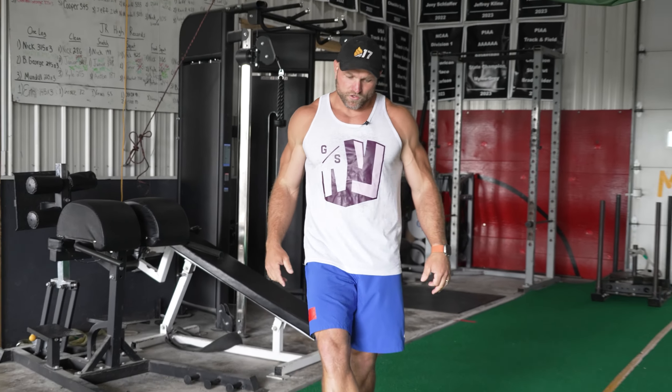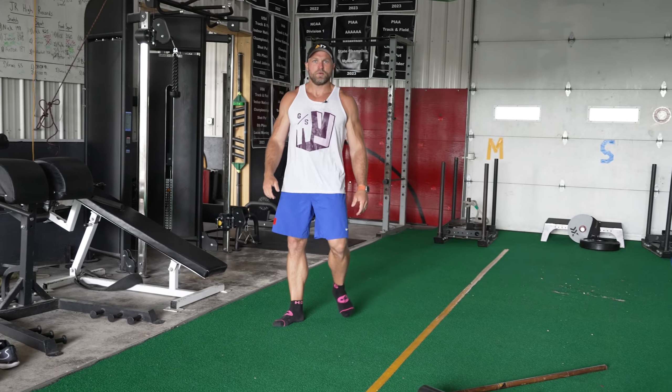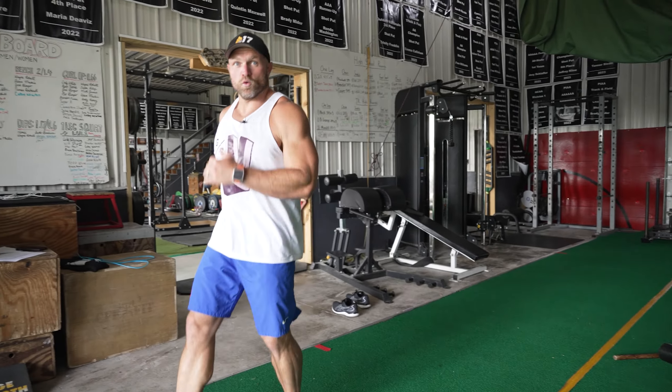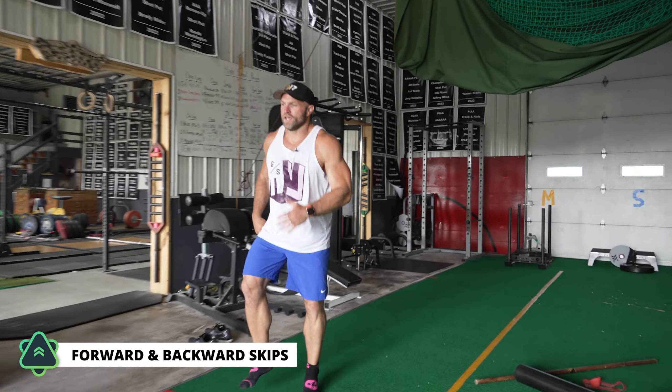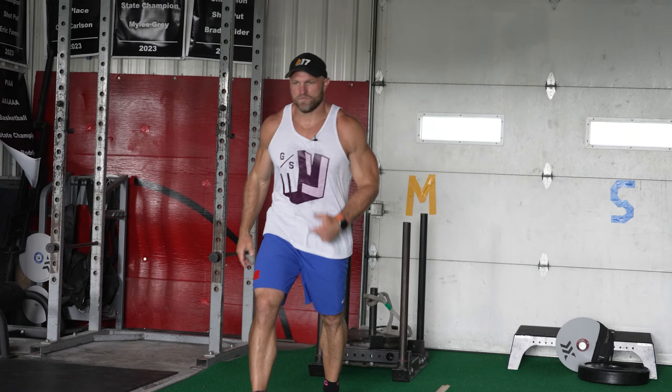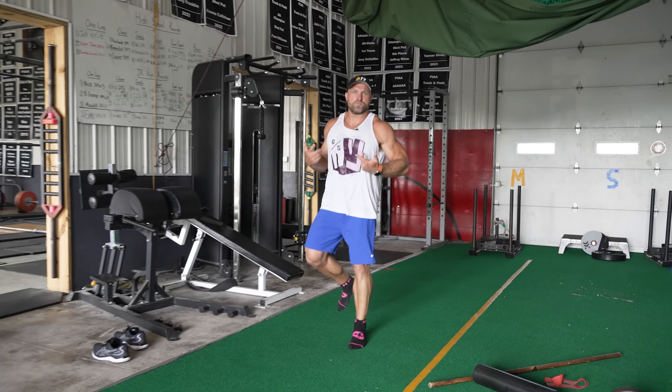The final part to increase that step count inside your workout is going to be skips — easy skips, nice and easy. You can go forward and backward to stimulate coordination. Do this for four or five straight passes and that's going to help improve that long-term step count that Shore talks about.